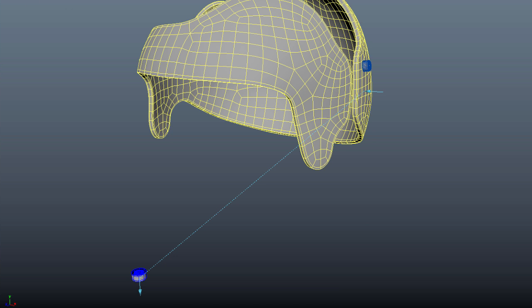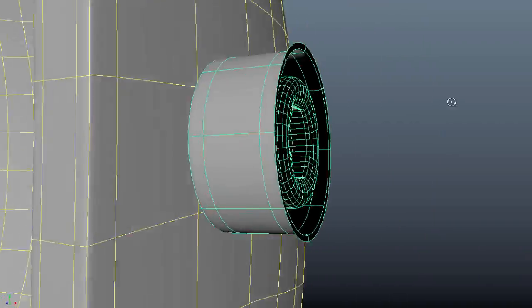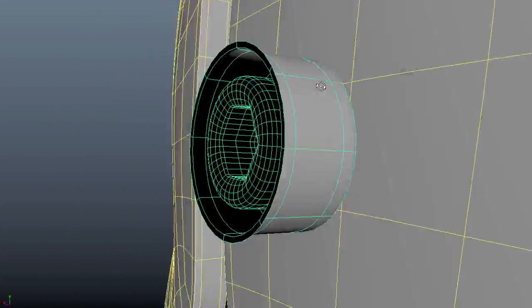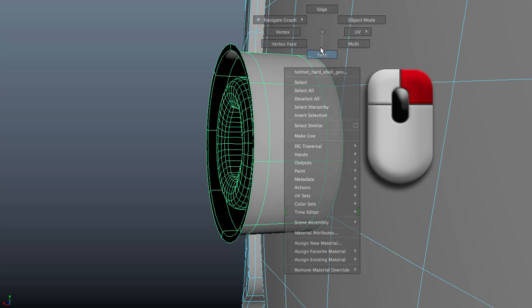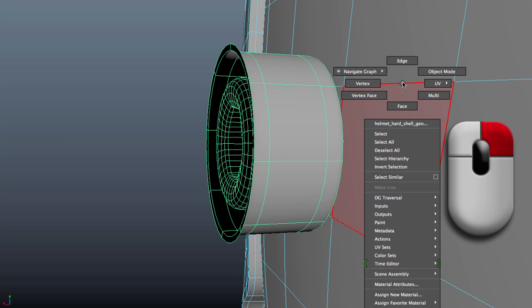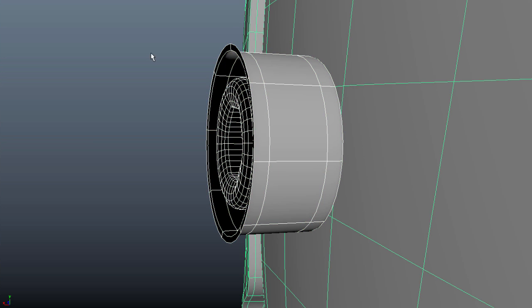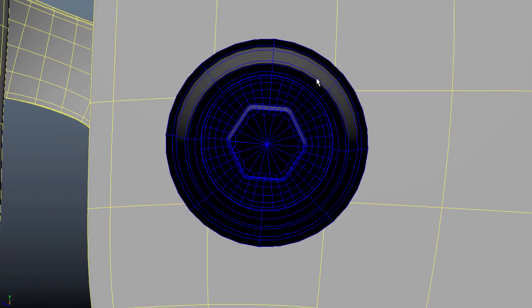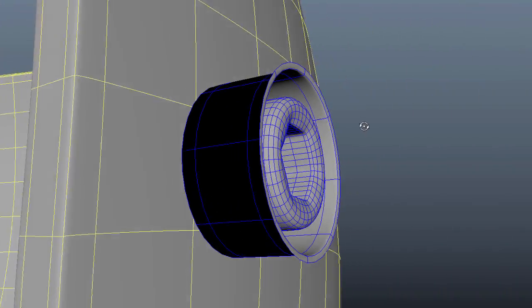All I have to do now is hit Enter. I select the bolt and hit F to frame it — as you can see, it moved correctly. This bolt with the casing is on top of that polygonal face we selected. You can also have things snap to faces, edges, or vertices. I'll go back to object mode and fix the normals: select this bolt, go to Mesh Display > Reverse to restore the correct normal direction.